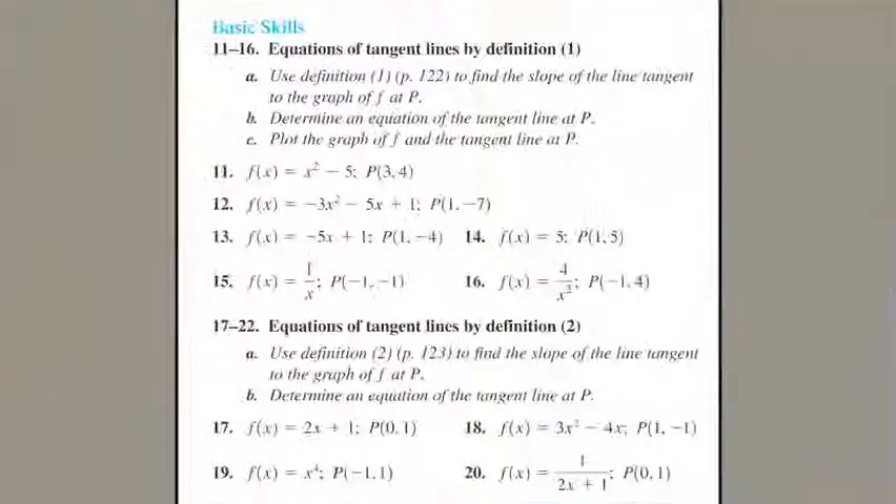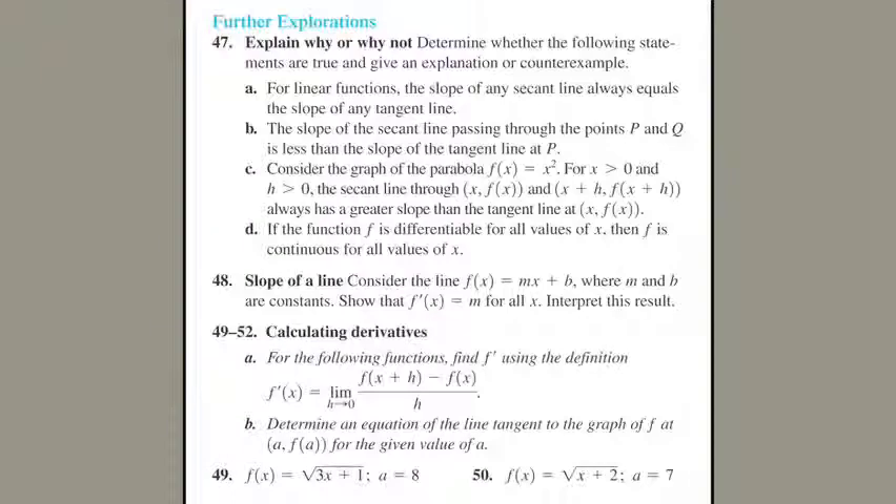One reviewer told us we are overly obsessive with the organization of the exercises, which I took as a compliment. The exercises start out with basic skills exercises that are tied very closely to the examples in the narrative. We move on then to more advanced problems — slightly more difficult, slightly further afield than the basic skills exercises — but they're related to the material in the book.